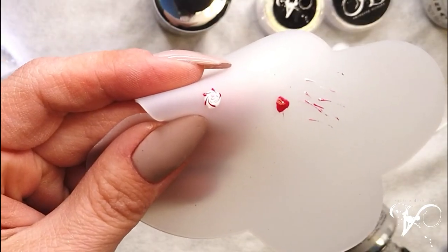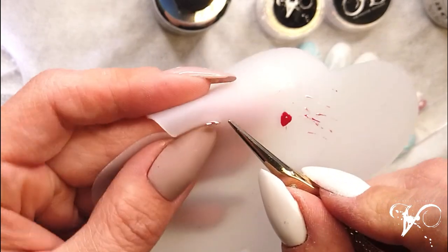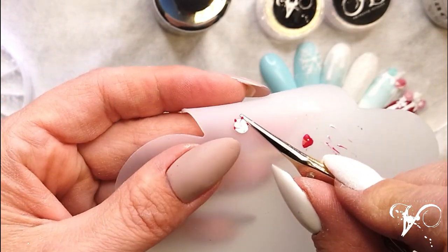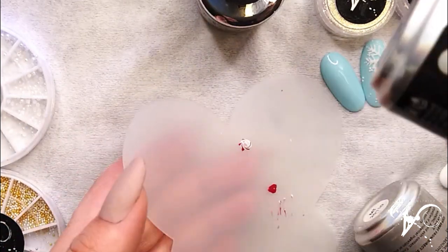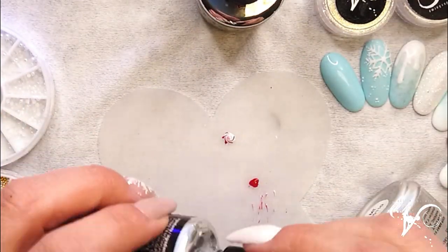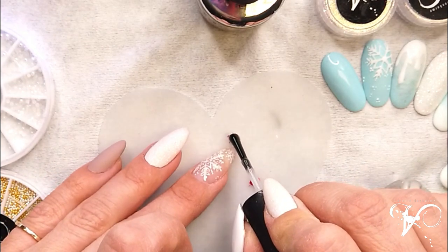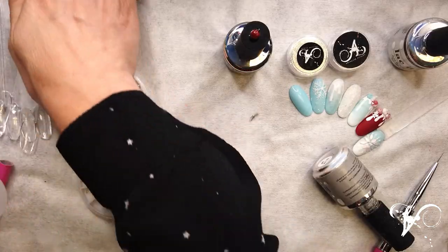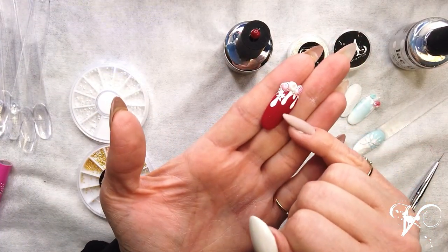I can take it off now — and look, a small candy, a small cane. I can put after that a top coat. This is a no-wipe top coat on top to make sure it's really smooth and round, then go curing again. After that, as you see, I put matte.